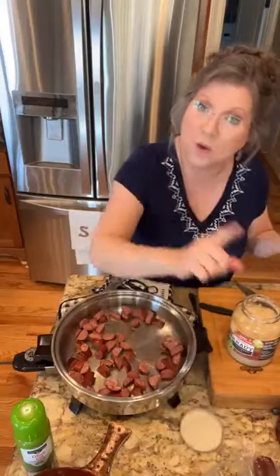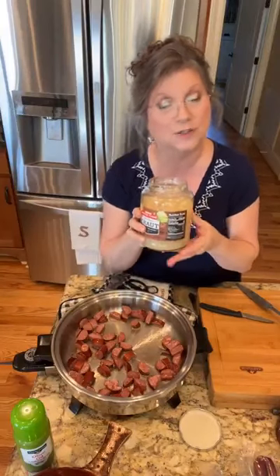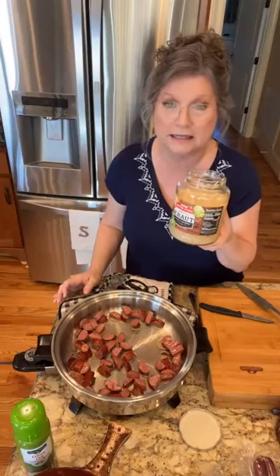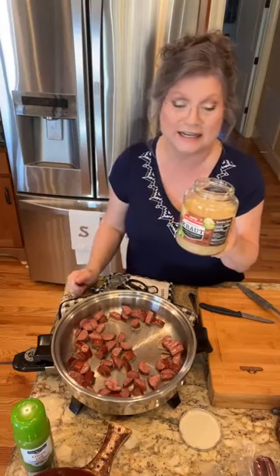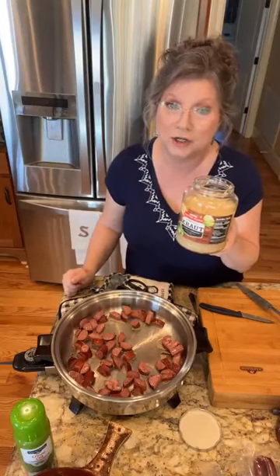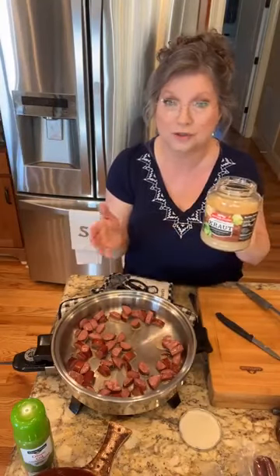Now I do have a question for you. Y'all know that sauerkraut is fermented cabbage, and it's really good for what they call your gut health because it's got probiotics in it, just like yogurt. So it's really good for you. My question is: do you drain yours — yes or no — before you cook with it? Or do you rinse it? Some people rinse it off, and I've never rinsed mine off. I'm interested to see what you do, so let me know below.